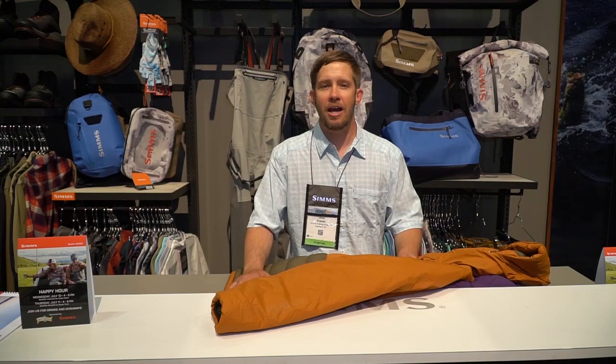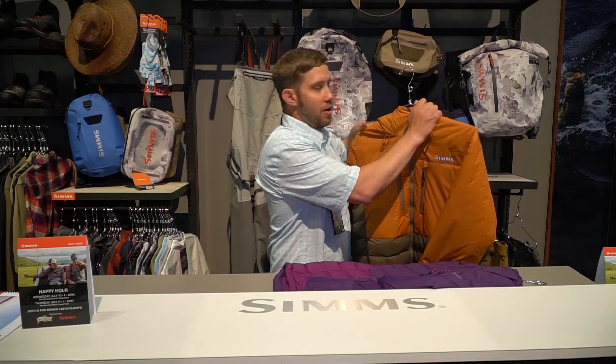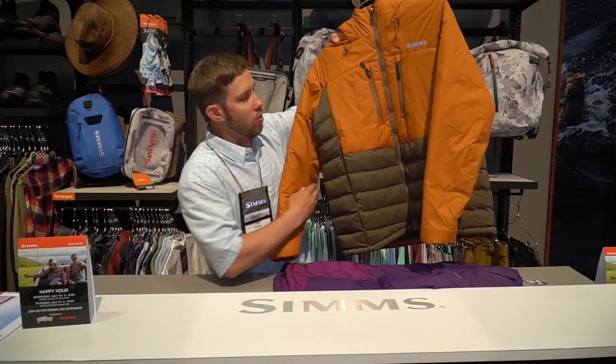Hi, John Frazier with Sims Fishing Products here at ICAST 2019. I'm going to quickly walk you through the warmest jacket that we currently offer. This is the Sims West Fork jacket.